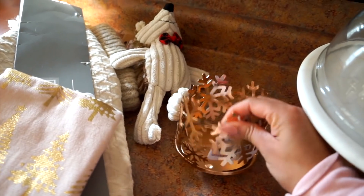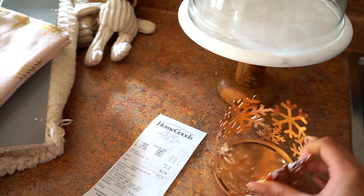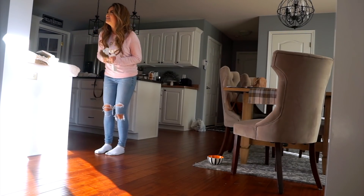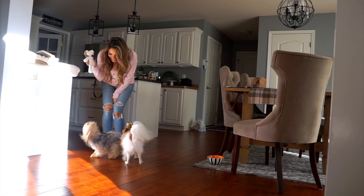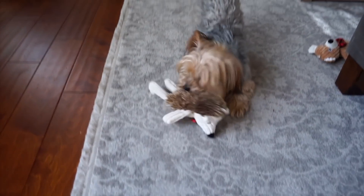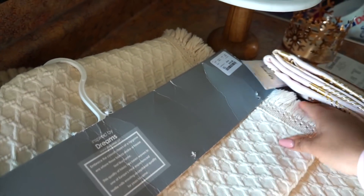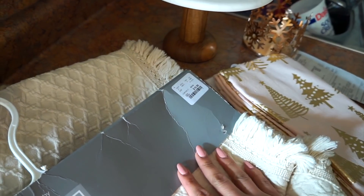I got this cute little candle holder — I'm not sure I'm going to add it yet but I got it anyway. It was from Ross and only about $4. I also picked up these kitchen towels from HomeGoods, and this table runner which is so pretty — it's frayed on the sides, also from HomeGoods.